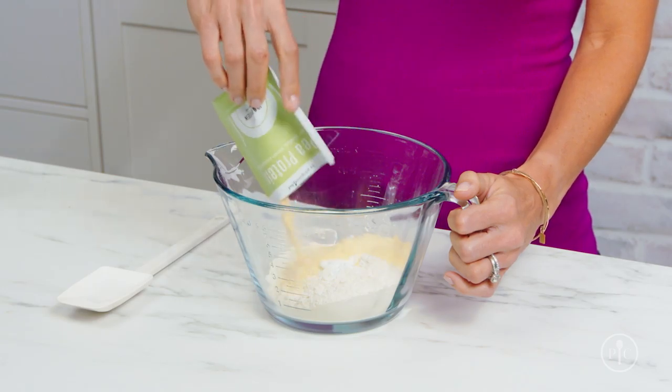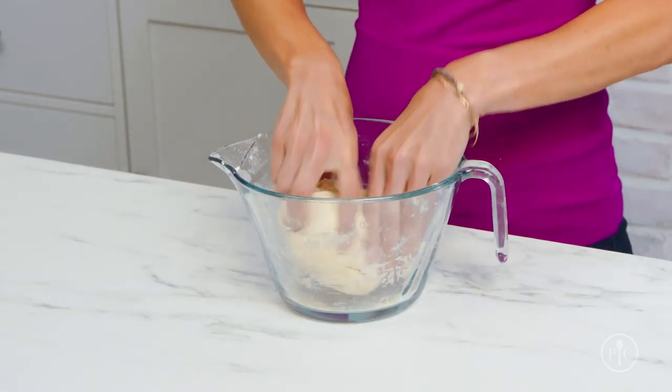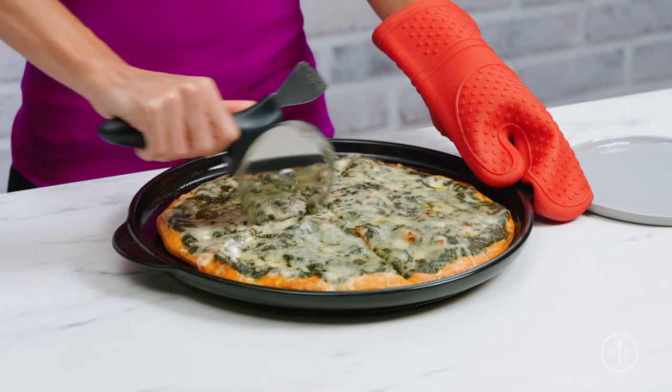One packet contains 10 grams of protein, enough to give a boost to a recipe that serves four, or feel free to adjust as needed.